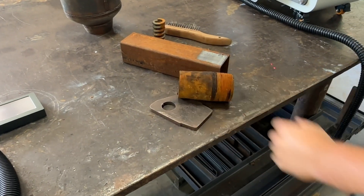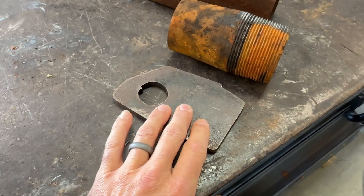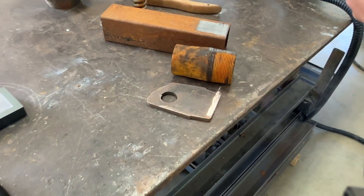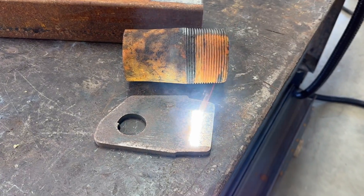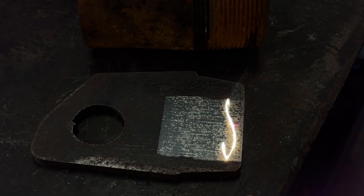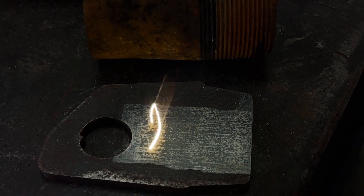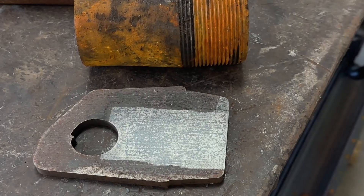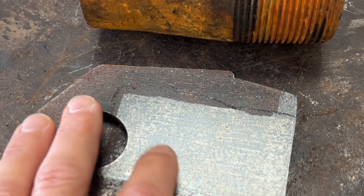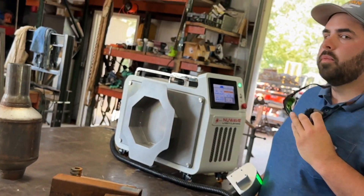The next thing we have is a piece of three-eighths plate that has a lot of mill scale on it. I was really interested in how it would work with mill scale. If you look close, you can see the particles actually getting pushed out by it — it's loosening all the particles of debris off of it. So it got a lot of it off. There's a little bit of mill scale left, but when you talk about clean and ready to weld, that is amazing.